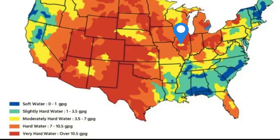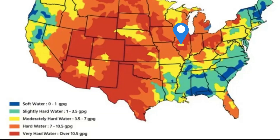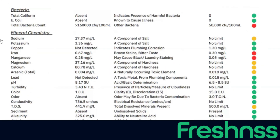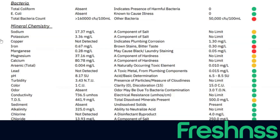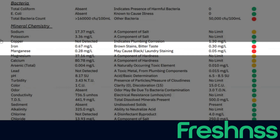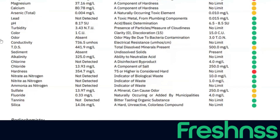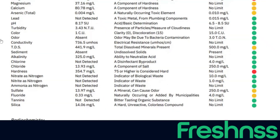We installed the system in central Illinois. As you can see on the hardness scale map, that area generally has extremely hard water over 10.5 grains per gallon. Looking at the before test results, calcium and magnesium levels are both elevated — these are the two minerals that factor into the total hardness calculation. There's also a little bit of iron and manganese, which can be removed by ion exchange if they're under 1 ppm. The total hardness reading is 355 milligrams per liter, which is extremely hard — about five times what's considered hard water.